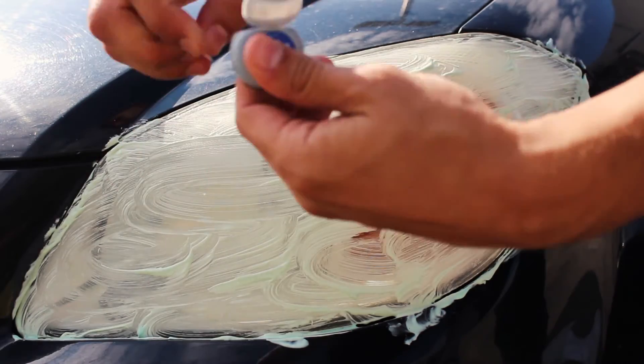Next, you'll want to grab your dental floss to clean the cracks around the headlight. We're just kidding.